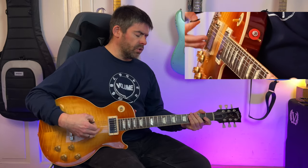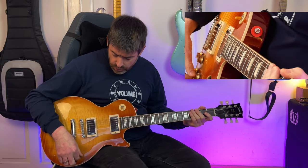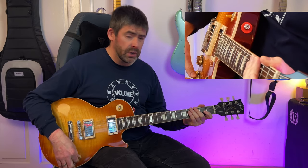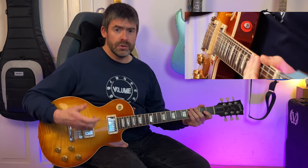I've got a low kind of gain setting here, so I've rolled the volume back on the guitar. In the last part I've kind of got it between one and a half and two, just to try and clean it up a little bit so we can raise the energy up when we get into the main riff.